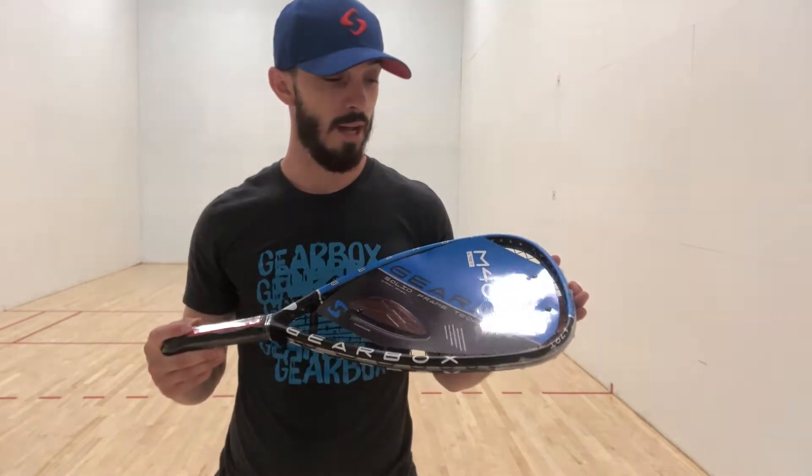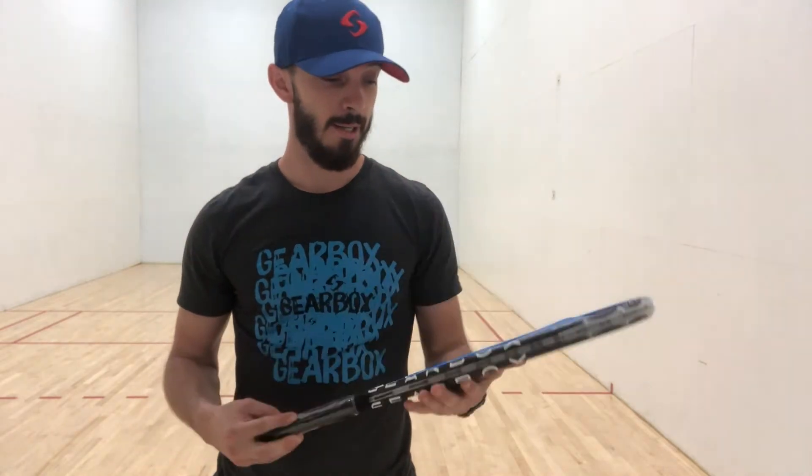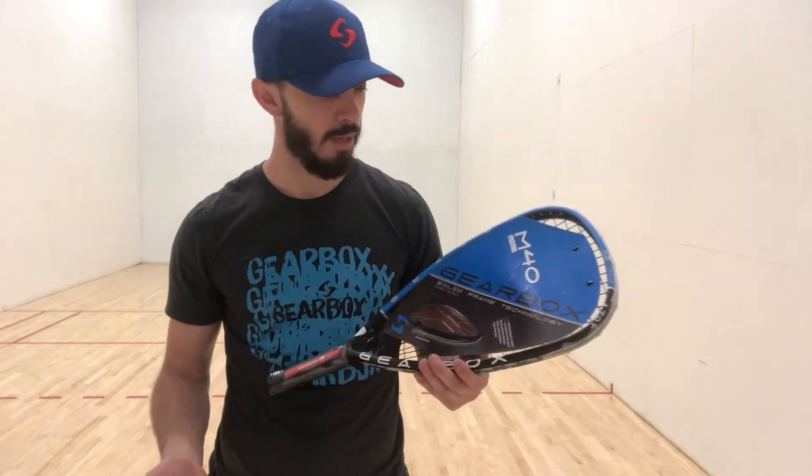They gave it to me at Nationals. I decided not to play with it there, but today is going to be my first day hitting it. I'm really excited to get this new racquet in my hand and see what it has to offer me.